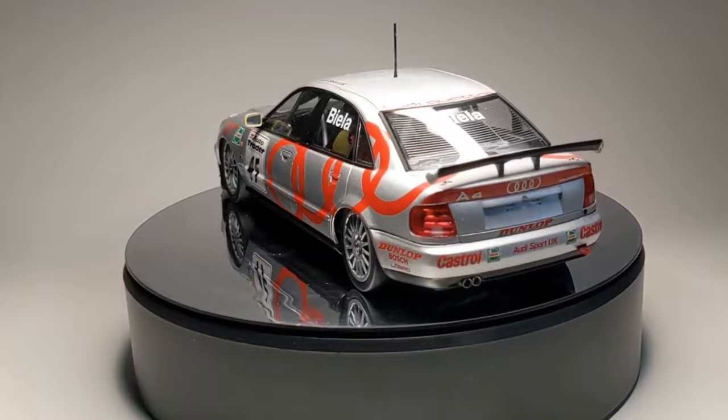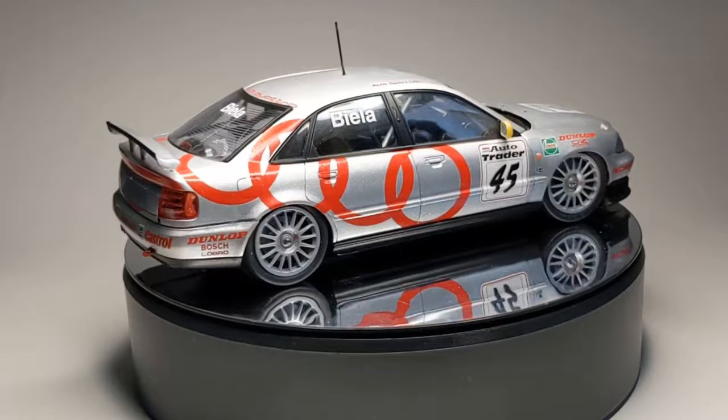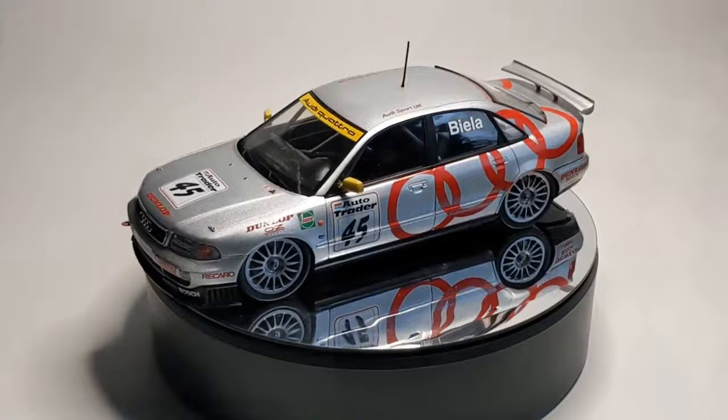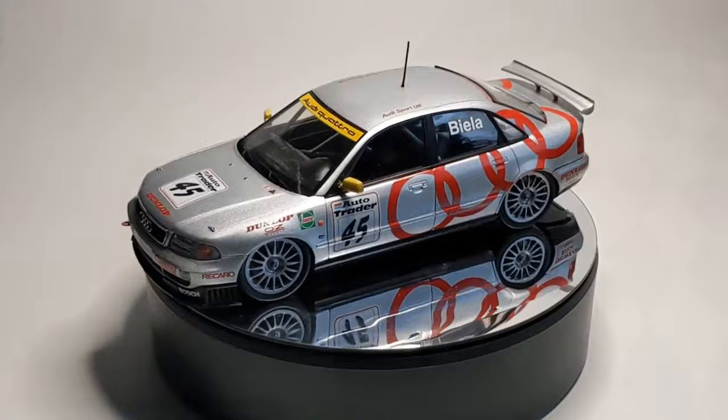What do you think from what you've seen? Have you got one of these yourself — are you going to build it, or have you built it already? What about the other touring cars from Nunu that are out there? Personally I'm really looking forward to getting the Volvo at some point, also the Alfa Romeo which is upcoming, and the Rover SD1. Thank you very much for watching — please leave a comment down below, share, subscribe, like, all of that stuff. Thanks a lot for watching.